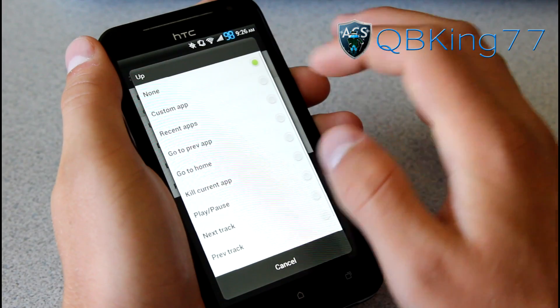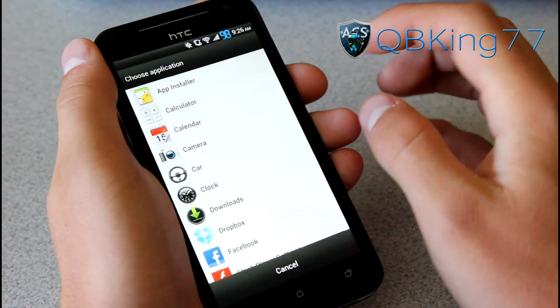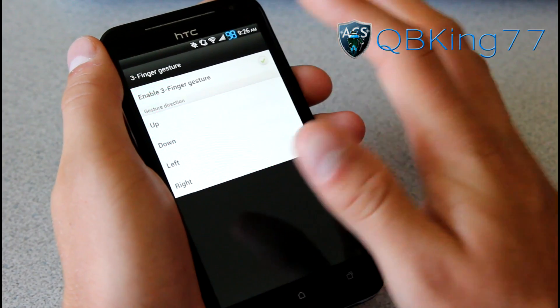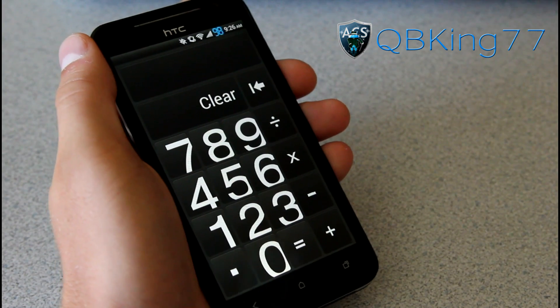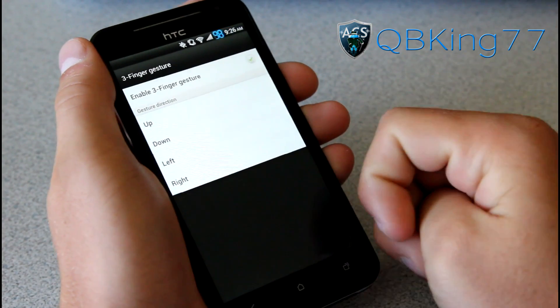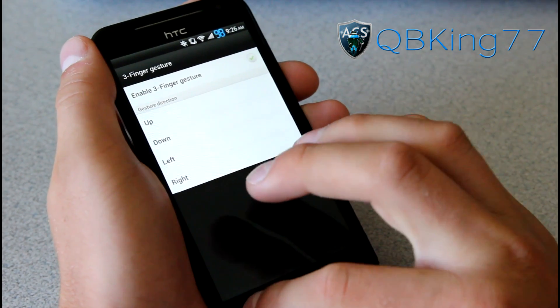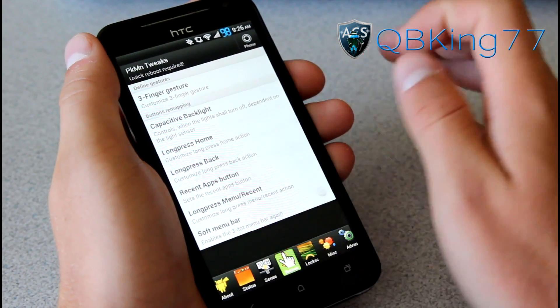It's actually very cool that you can do that. With Custom App, it should bring up a list of your applications. So if I wanted to open up my calculator, all I have to do is three finger up and it goes to my calculator application. I actually haven't gone to the calculator on this device so I don't know if it's themed. But that's kind of cool — those three finger gestures that you can mess with.